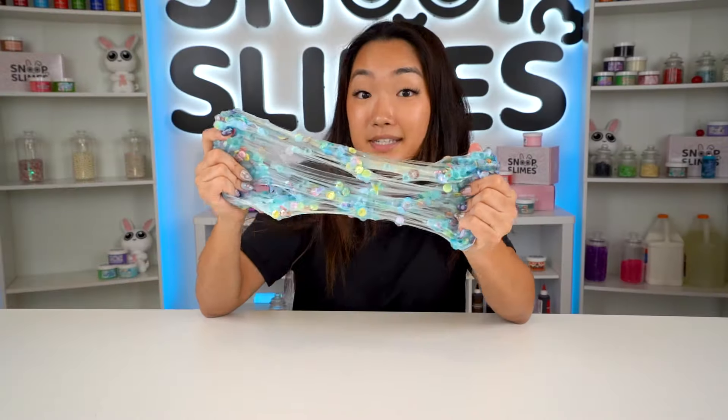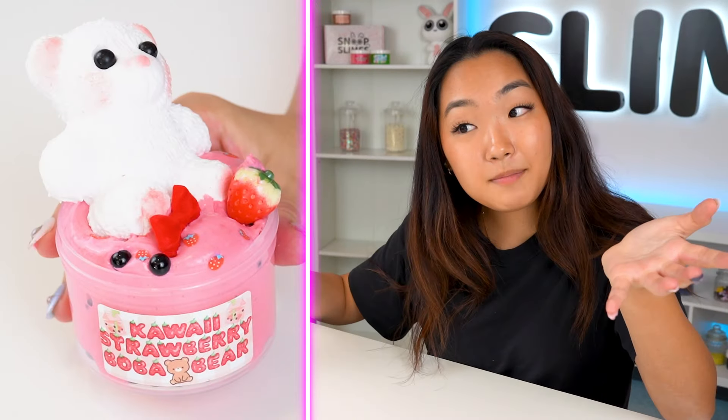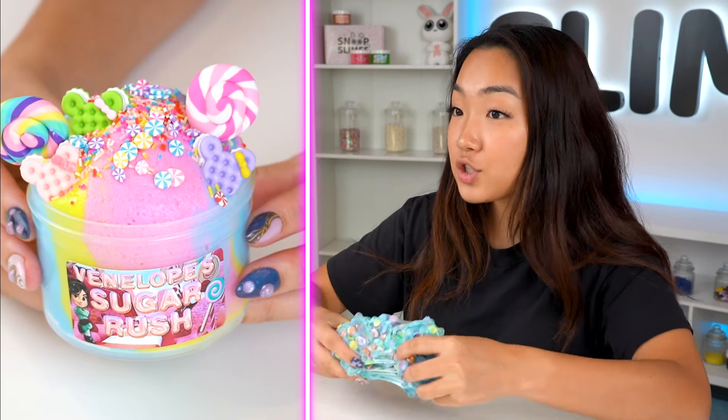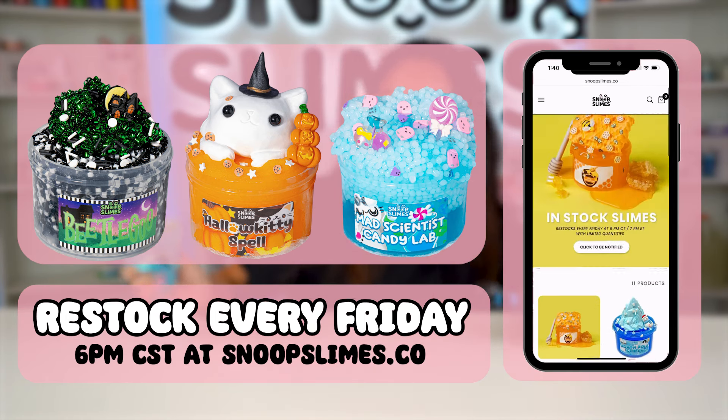After three slime makeovers, this one is my favorite — it's super crunchy and it smells pretty good. Comment below which slime makeover was your favorite and make sure to subscribe. Hit the notification bell so you don't miss future videos, and shop our weekly Friday restocks every Friday at 1pm central time — we drop new slimes every single week. See you next time, bye!